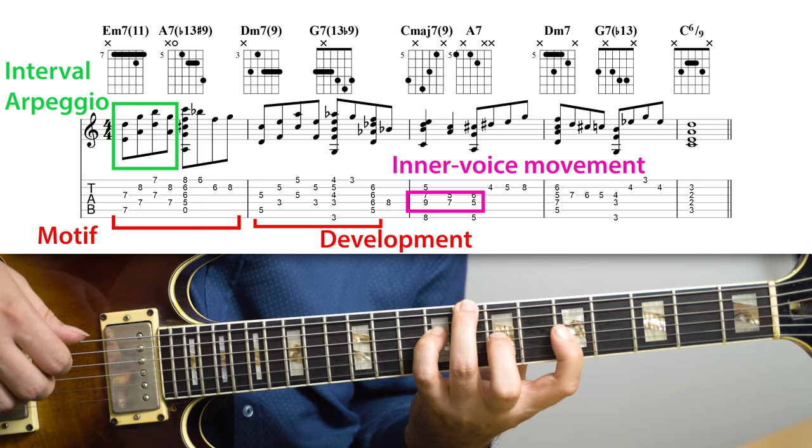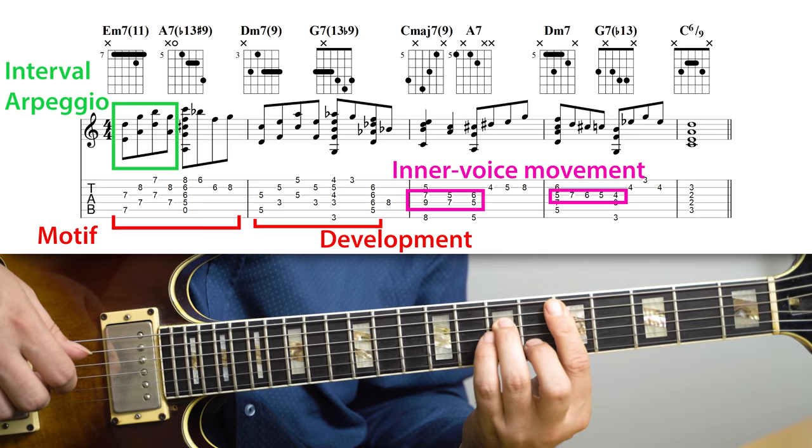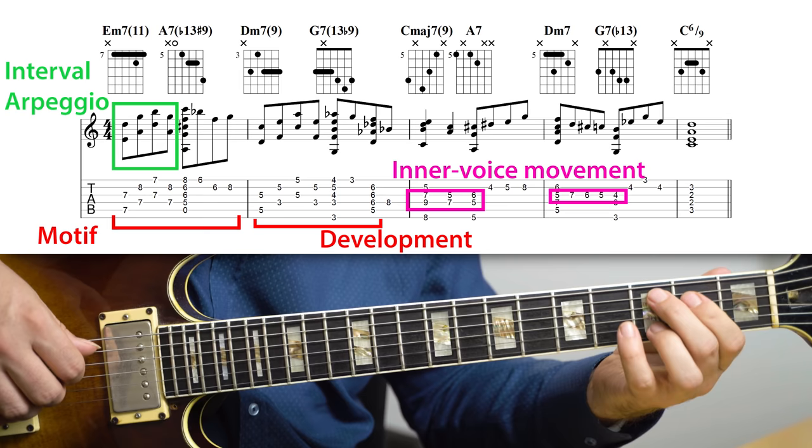And then a melody on the A7. The melody is an F on D minor, and then we get another sort of second voice moving on to that — which is D, C sharp, C — down to the G7 chord. Then the melody returns the top note. On the G7 flat 13, resolving to C major 7.